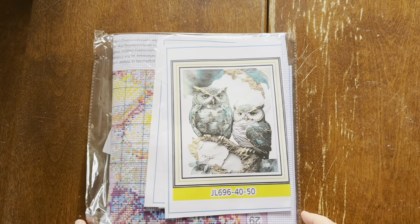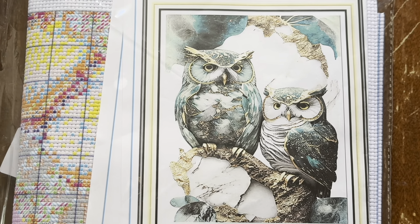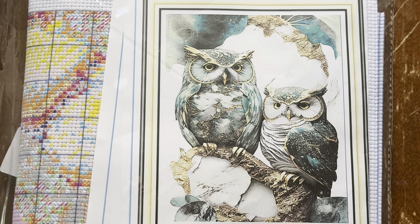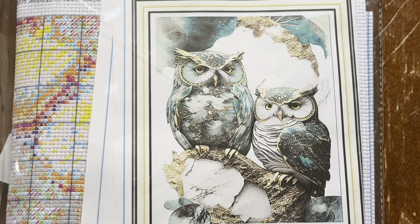It is this amazing owls cross stitch. This is kind of funny because Martha was just in the last video talking about how we kind of ignore the birds of prey and the more aggressive birds — we're always making cute little birdie stuff — and so this is kind of fitting that this is a couple of owls.